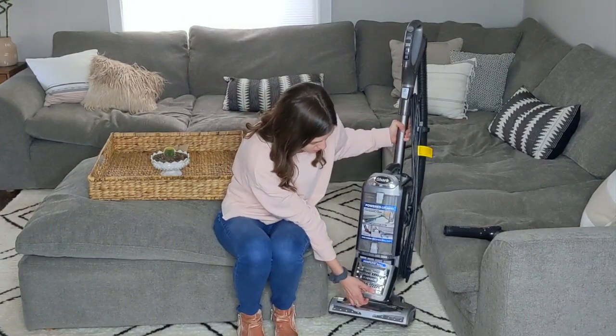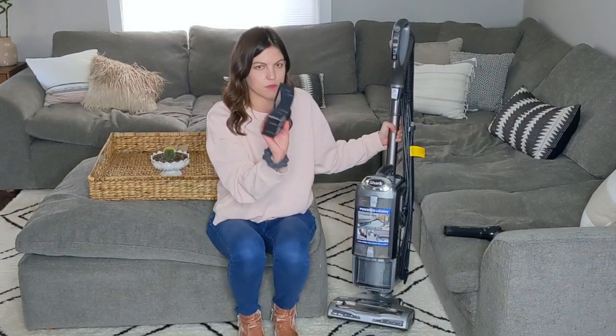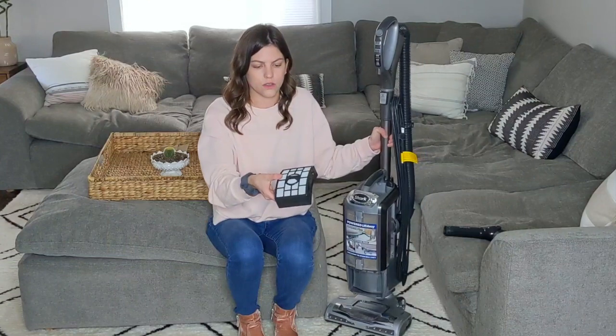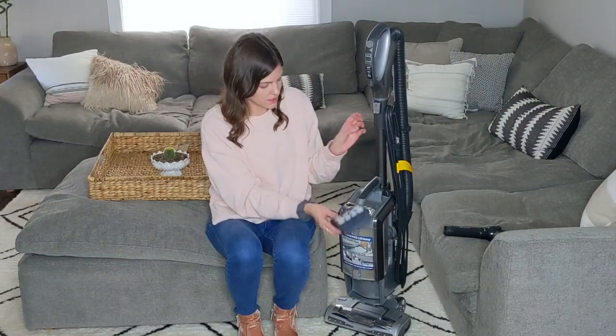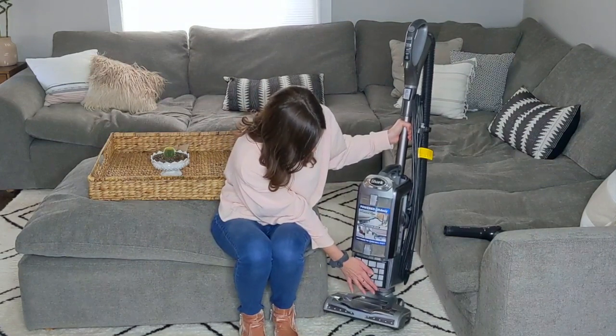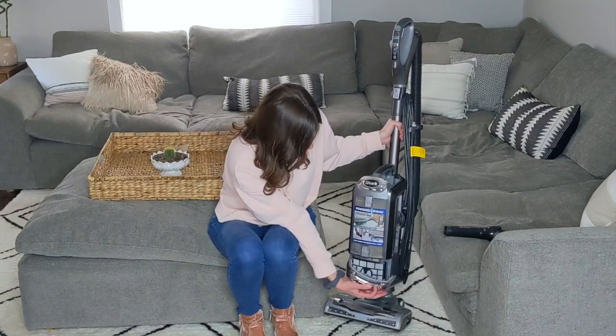Then there's a third filter — this one you won't really have to do anything with for a long time. It pops off and the filter pops out as well. Every once in a while you can put some essential oils on this one too, but it's really enough to do it on the other filters. I try not to mess with this one as long as possible, but they do have replacements for sale if you need one.